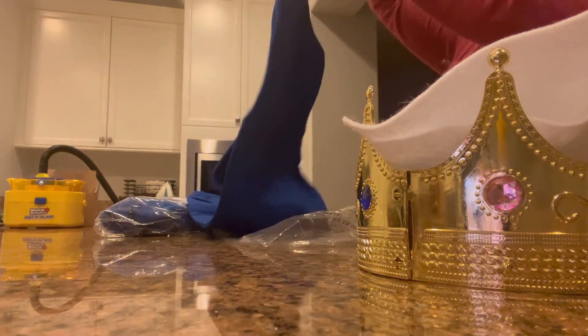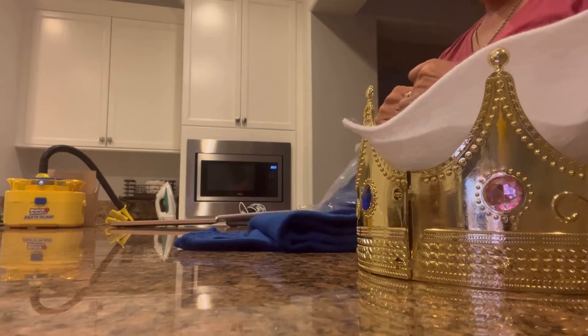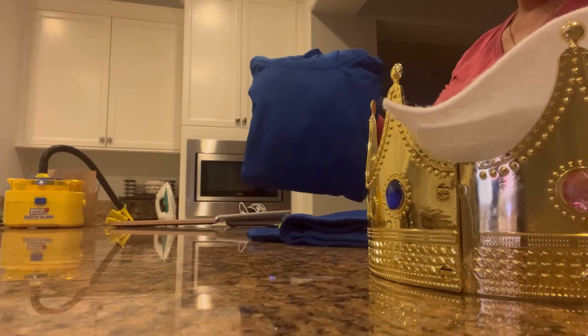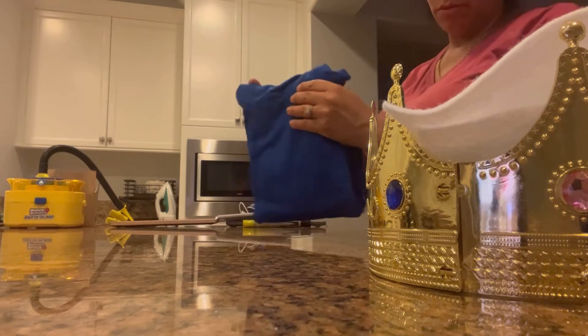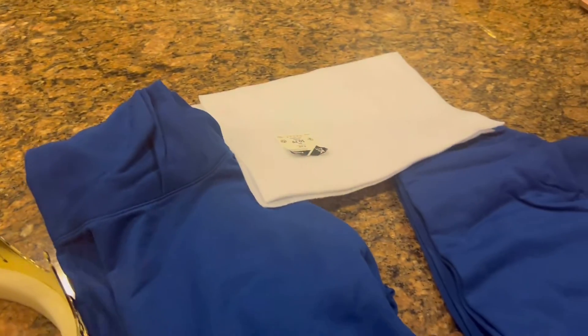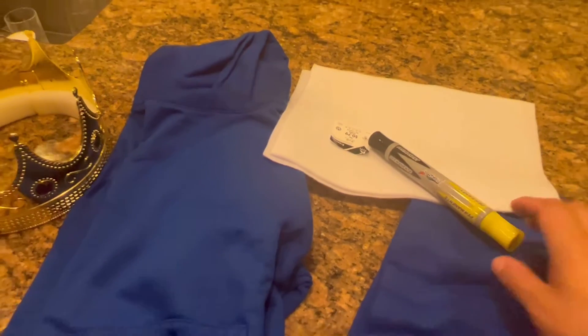I purchased these cozy sweatpants on Amazon in size large — my son currently wears a medium, but I got them a little bigger so he can fit into them longer. I also picked up the matching hoodie, which is very comfortable and cozy. It's getting colder here in California, and this sweater is not too thick and not too thin — perfect for his costume. I got the crown, the pants, the sweatshirt, the felt material, and a permanent marker to draw on the felt.